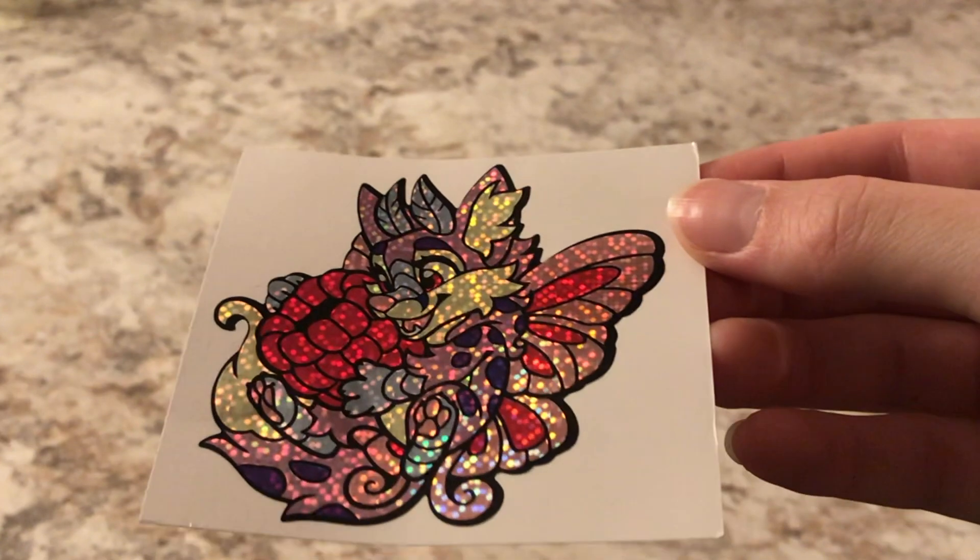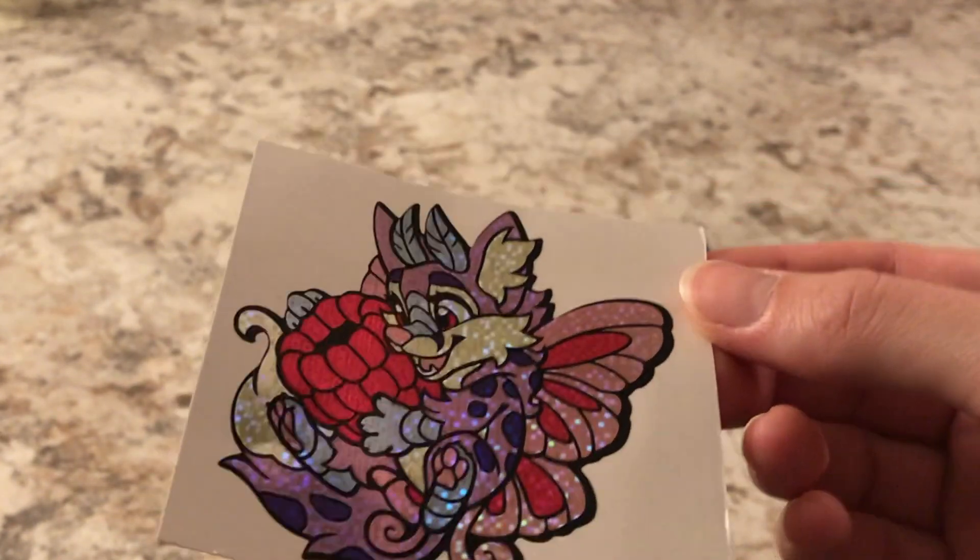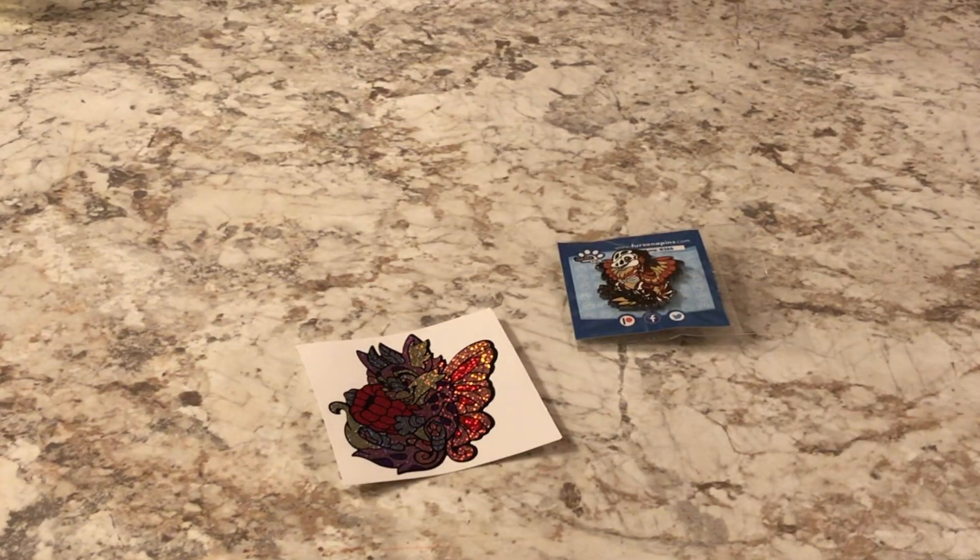Oh, I really like the material this is made out of actually. Look at this. This is one of the Foxberries, I think. There were like four different variations of the pin. I do like that sticker material though. That's really cool.